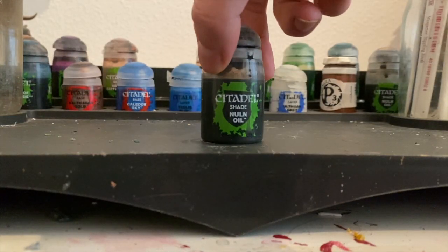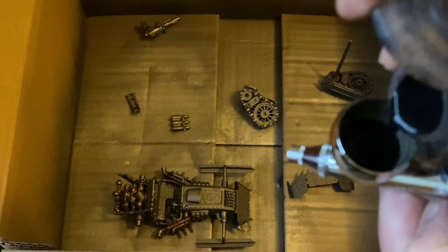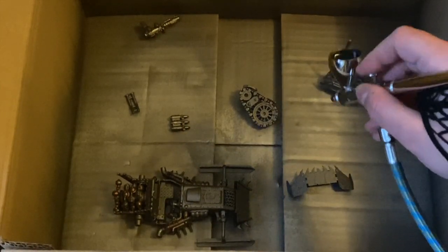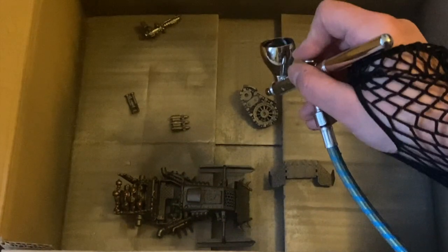The first colour we're going to be airbrushing on is Nuln Oil. I'm just going to put it straight over the model — it goes straight into the airbrush, no need to thin it. Just blast it all over everything. Keep the spray light, make sure everything is covered, and don't lay it on too thick because it will darken it a lot. And then we wait.